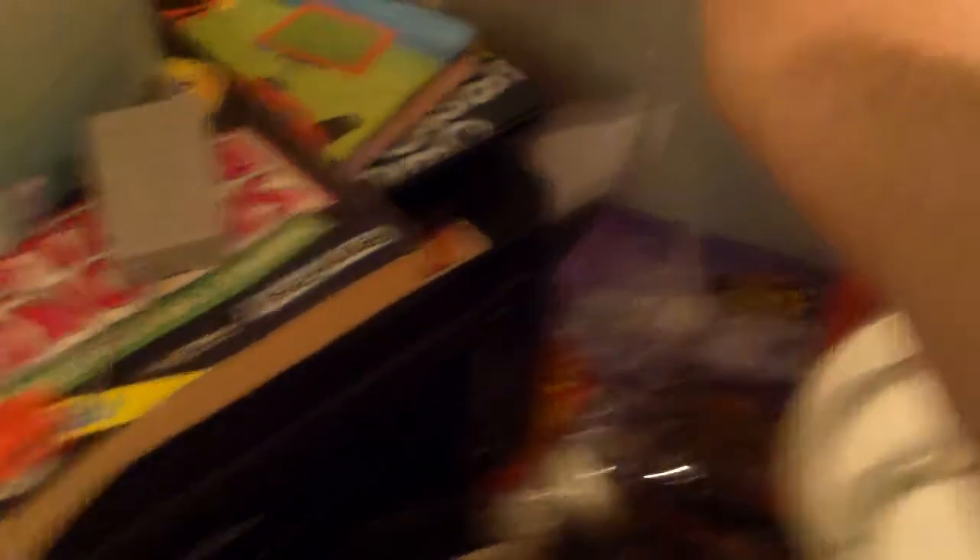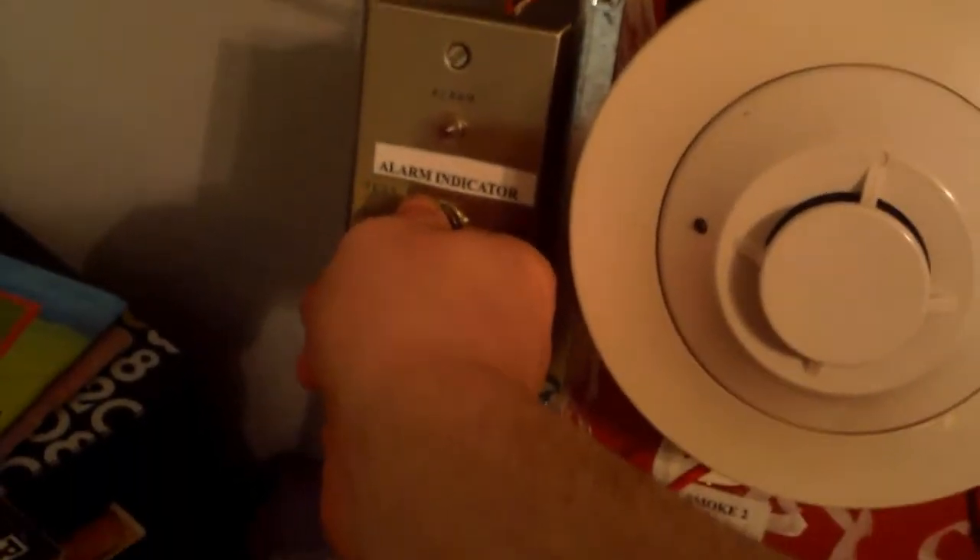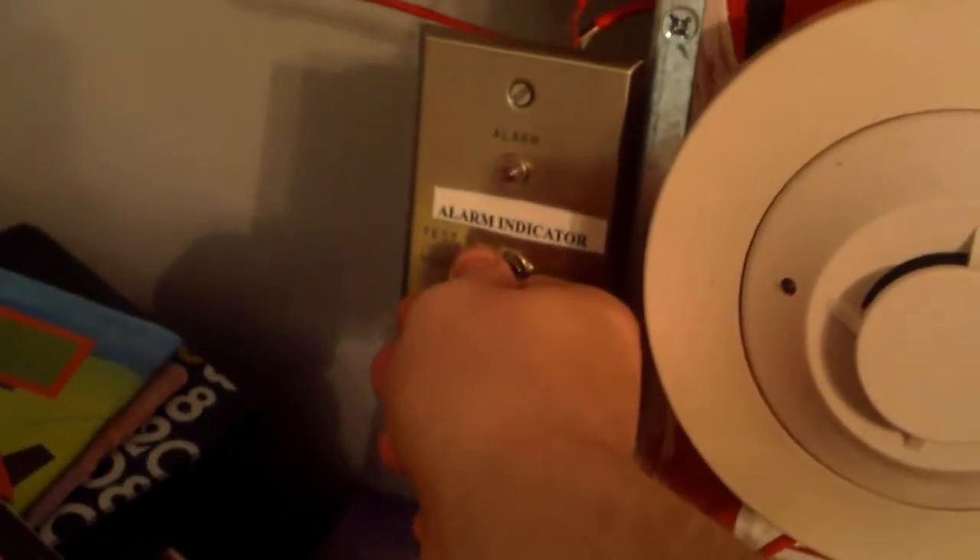We're going to put this little key into the key switch and turn it to test. By the way, the alarm indicator is hooked up to NAC 3 on the panel, so that way I wouldn't have to keep connecting the indicator to the devices and overcrowding the wires — that makes it much easier. Let's go ahead and activate the key switch. The system is going to be doing march time.